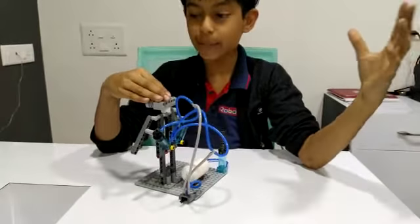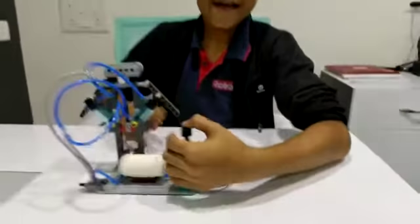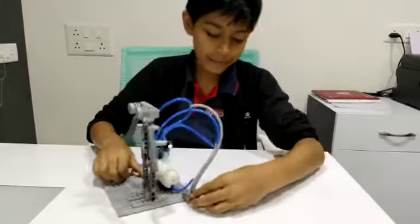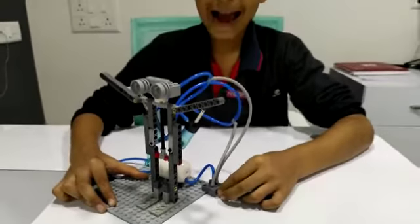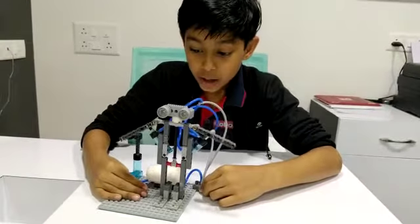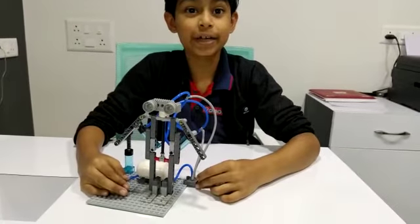Let me show you a demo of how it works. When I pump the tank, the tank will get full, and when I press the wheel this side, the hands will go up of the scarecrow to scare the crows, and when I do it this side, the hands of the scarecrow will go down.